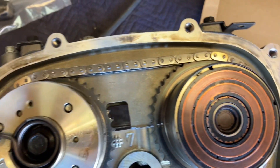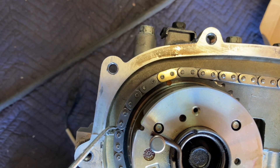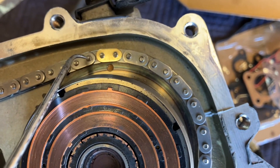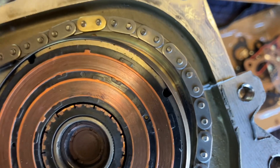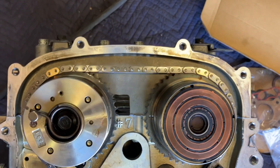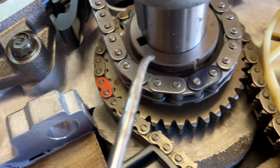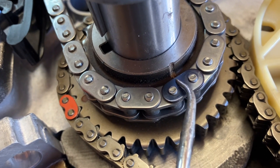Let's look at the orientation. You count one, two, three — three links, with the fourth link on the timing mark. Here's another mark on the intake: one, two, three, four — four links, so it's not even. On the bottom, if we have a crank mark on the sprocket, that goes to the chain.